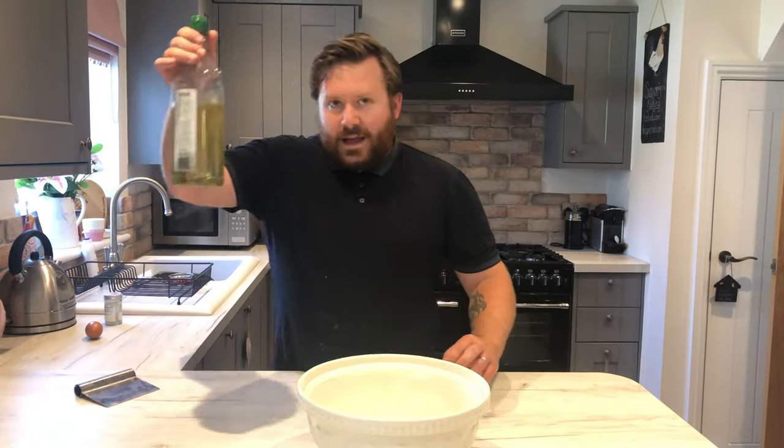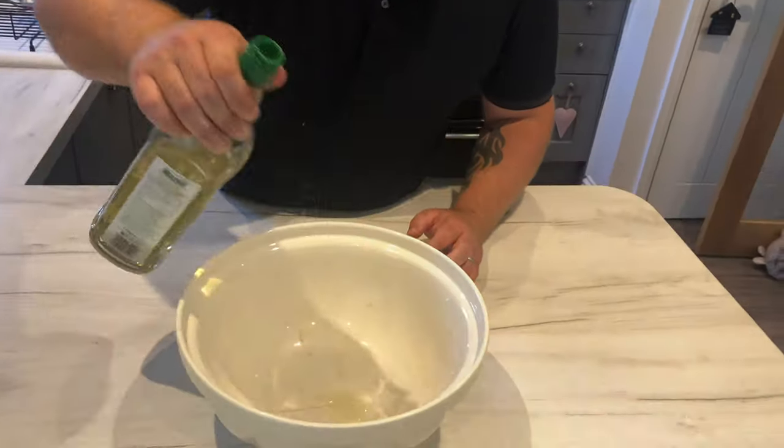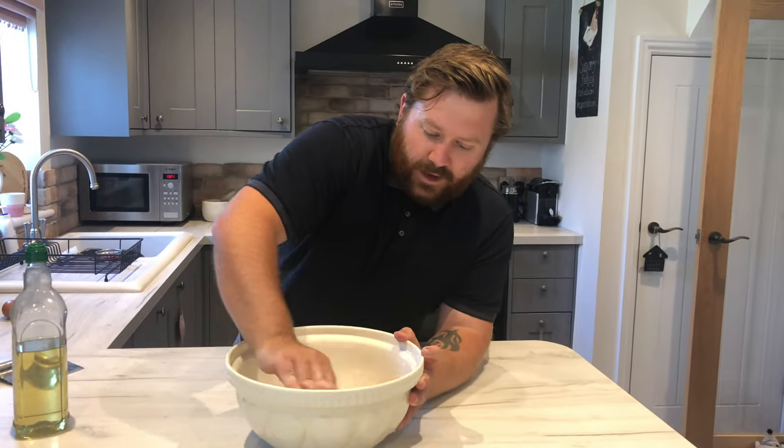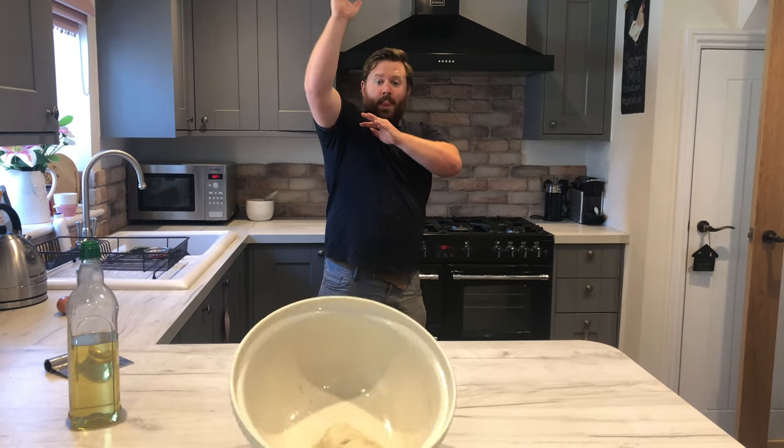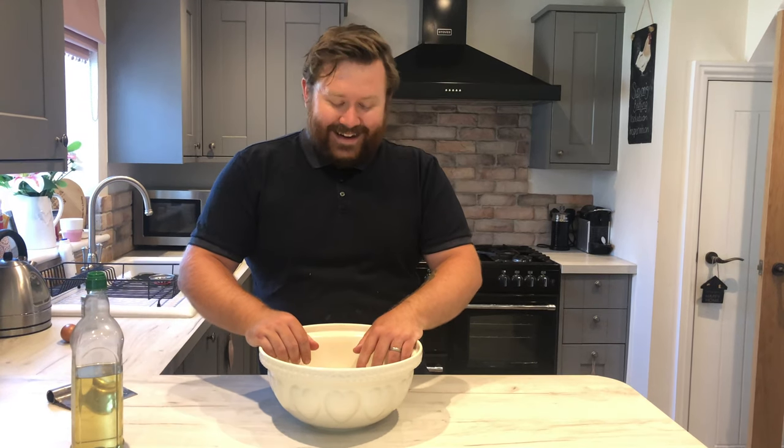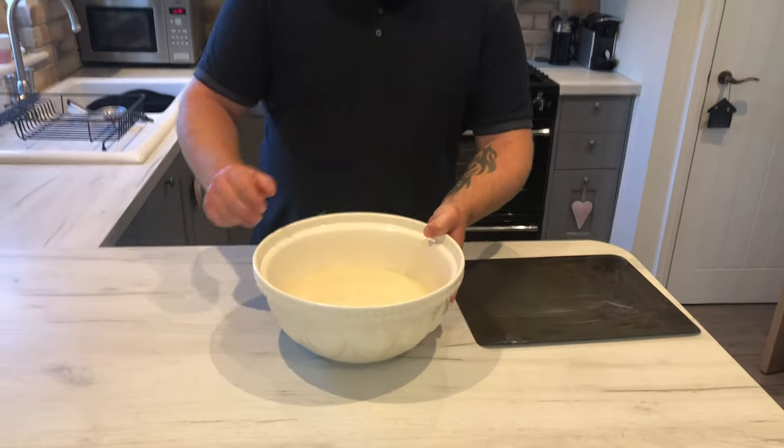Now it's time for its first proof. Get a splash of oil in the bowl and run it up the sides — this will stop the dough from sticking. Now brush up on your basketball skills, get your dough, take a few steps back, and get it in the bowl. Cover with a tea towel for an hour in a warm place. I left mine for an hour and a half — I was sat outside in the sun and forgot all about it — but here it is, doubled in size and nice and puffy.